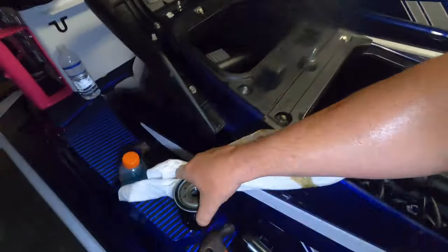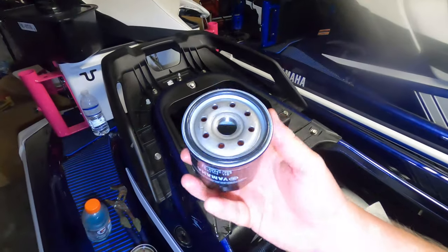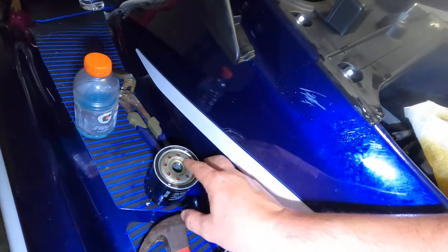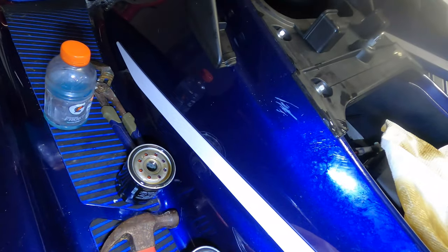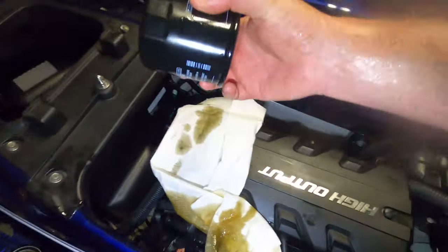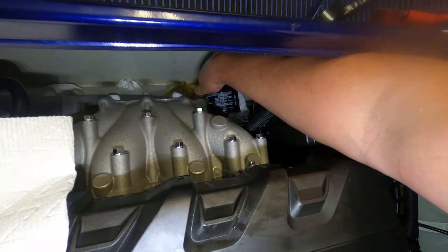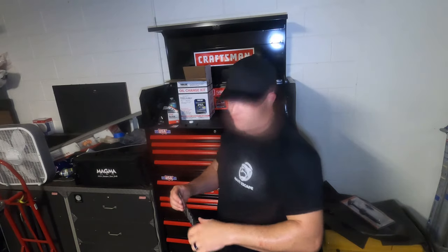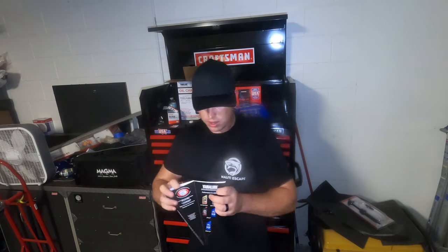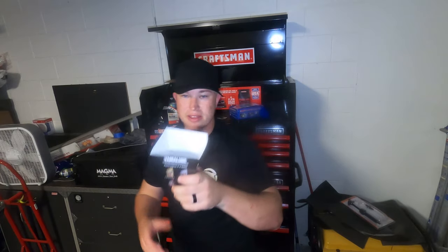Here's the old filter, all banged up, and here's the new filter. Make sure the gasket ring doesn't have any damage to it. Take a little bit of the old oil on your finger and go right around the gasket on the new one, then screw it right back on and hand-tighten — remember that. Now fill it up — just dip the funnel right in there and pour your new oil in.